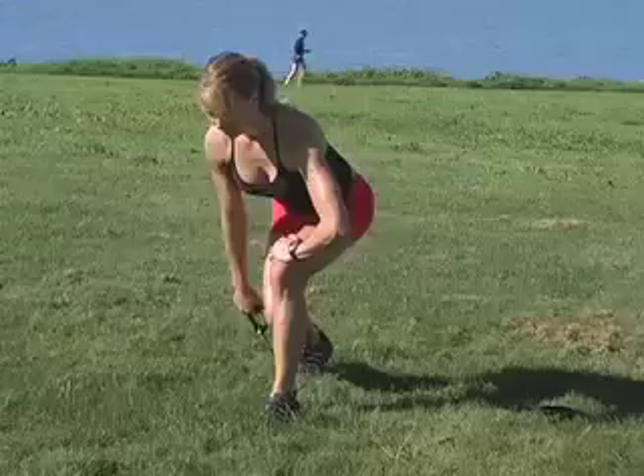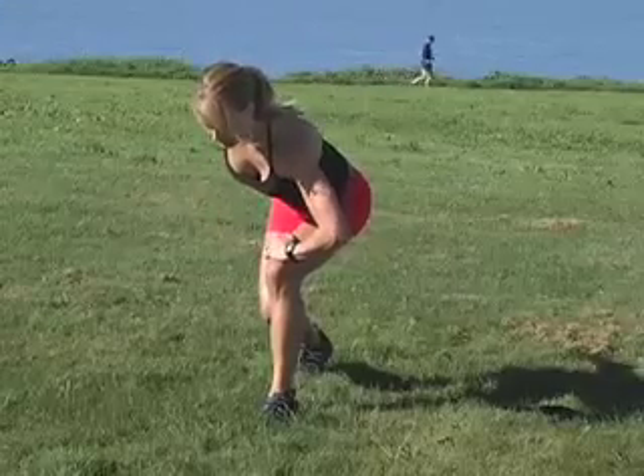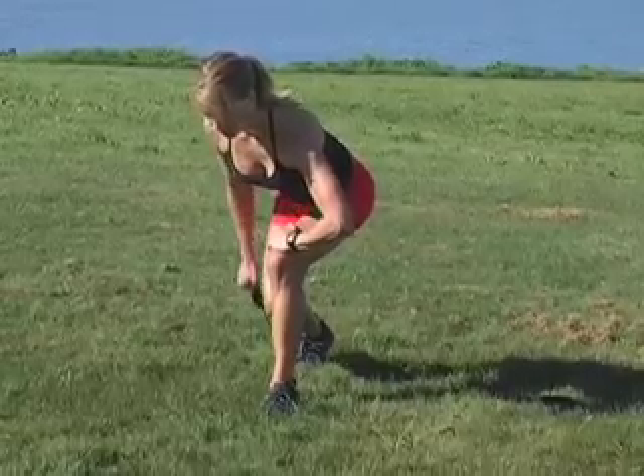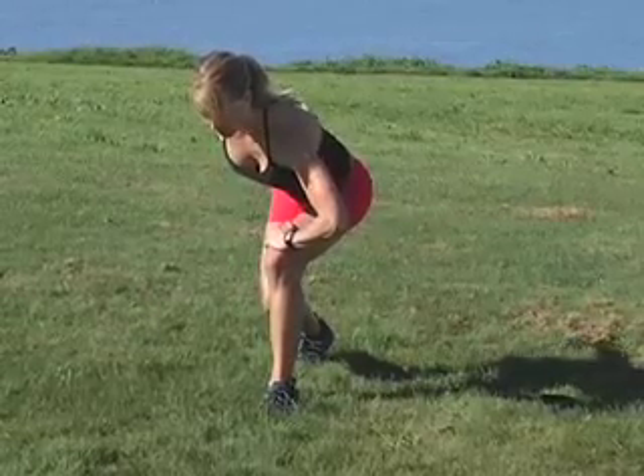Start with your right palm facing back as you pull up on the handle so that your elbow is just skimming your body. Now press your palms back to straighten your arms. Inhale as you slowly lower back down.